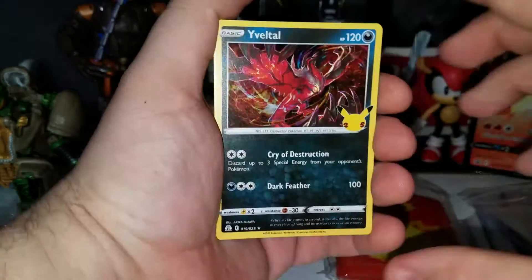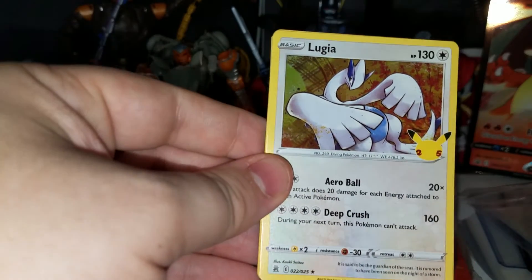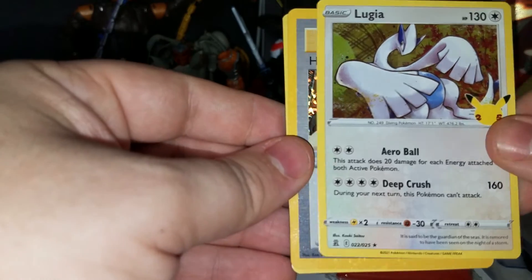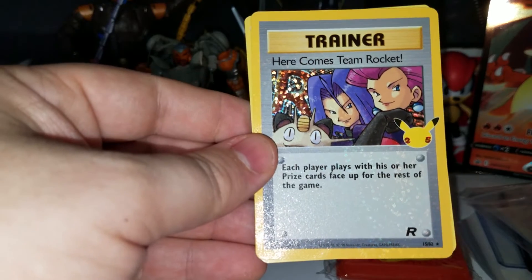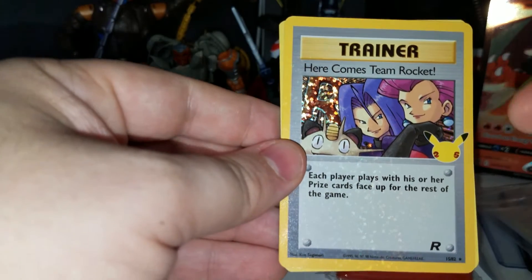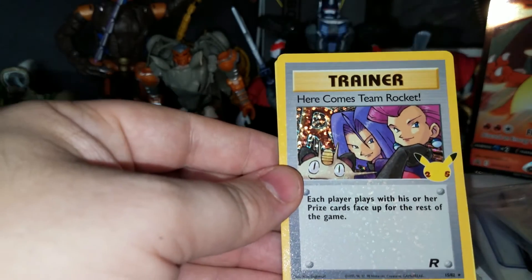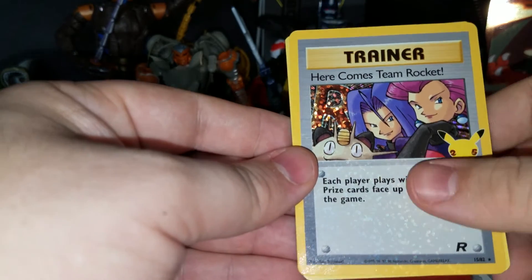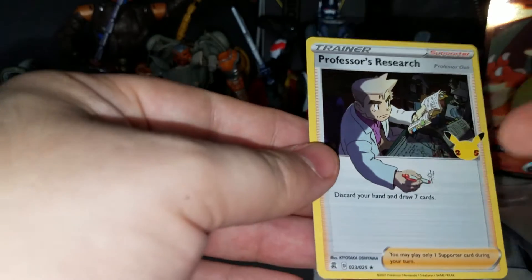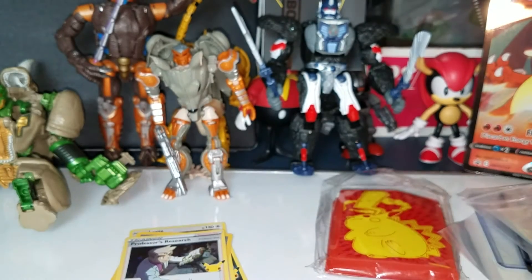Okay so we got Yveltal, oh and Lugia! I love the Lugia and Ho-Oh — even in the normal holo slot they're awesome. Oh, a Vintage card! I'm not really a big fan of Trainer cards but it's still cool to get one. Here comes Team Rocket — aw, nostalgia. I actually think the Confetti holo works really well with this because it's Celebrations themed. I hear people saying they don't like it, but I like it. These are textured too — they feel really premium. And then Professor's Research — that's a cool card because his hand is coming off the card. I'm stoked I already got a Vintage card, but I'd like a Pokemon one because I just sell all my trainers.